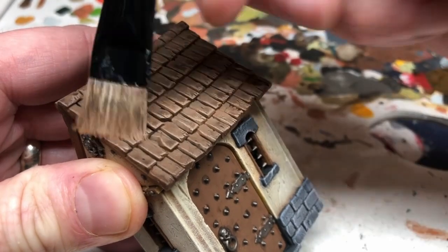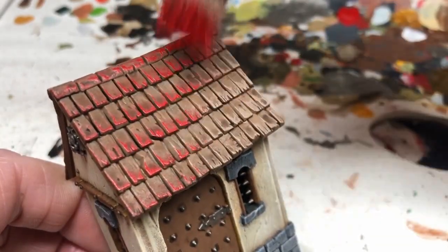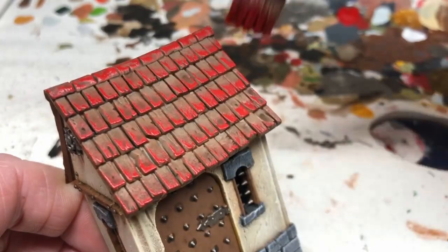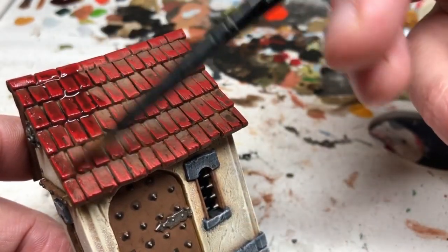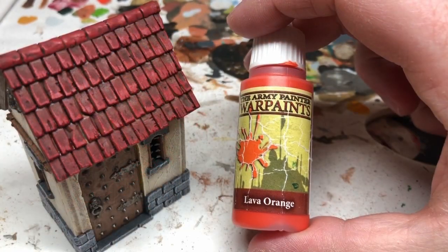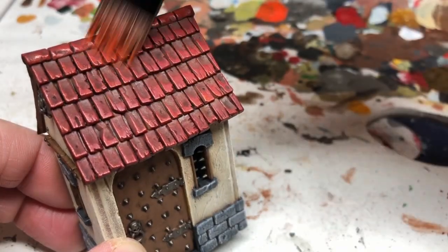I switch to Mephiston Red and do the same thing again, applying Mephiston Red over those tiles — it's not going to look very good at this point, but there are a few more things we need to do to these tiles to tie all these colors together. I'm now applying Red Tone, which is going to go all over the tiles. It will redden up the browns and make the reds more vibrant, bringing the colors together so we get more of a cohesive look rather than half red, half brown. Then I'm going to use Lava Orange and do another dry brush against the grain of the tiles to pick out the edges and brighten them up, giving a nice red look on those tiles — and that will actually finish this piece.